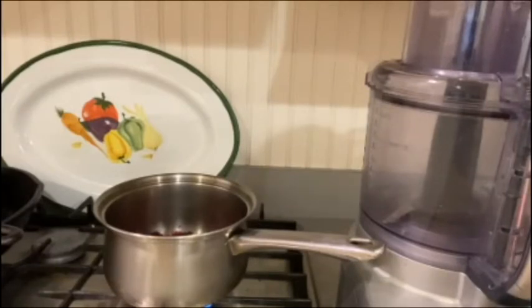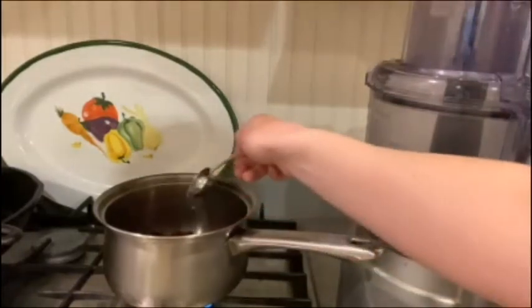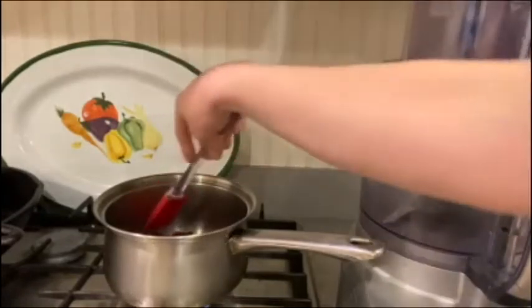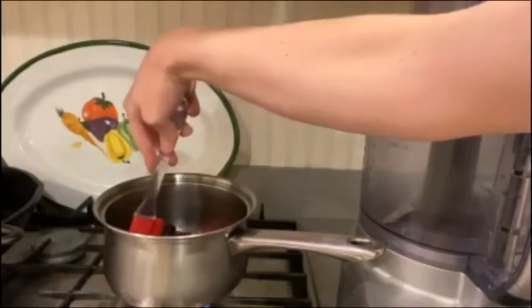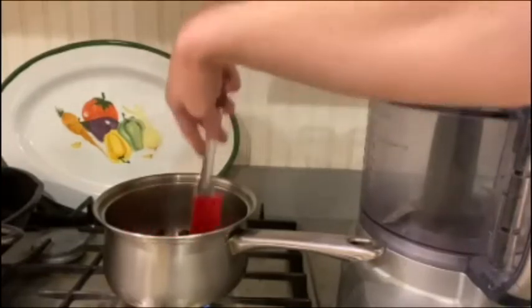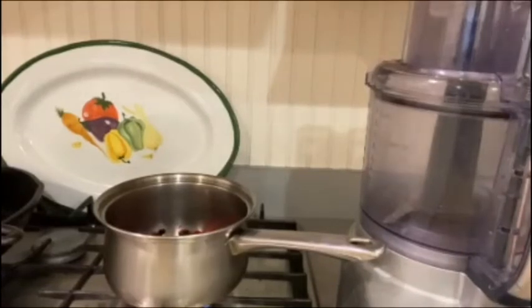You can always add another tablespoon or so of water if you feel like they're getting too hot.